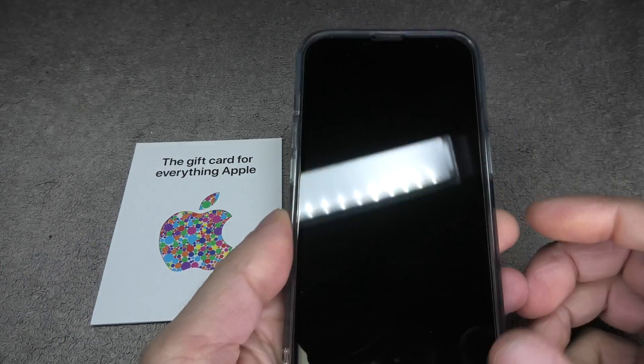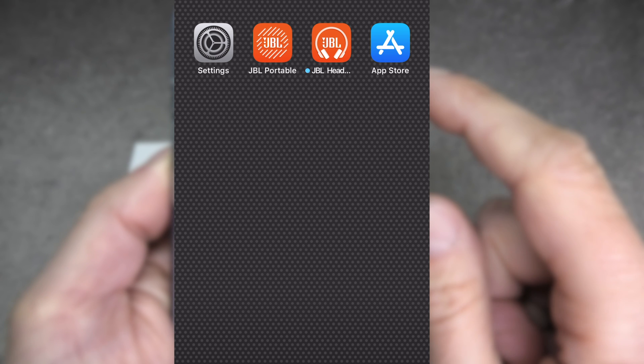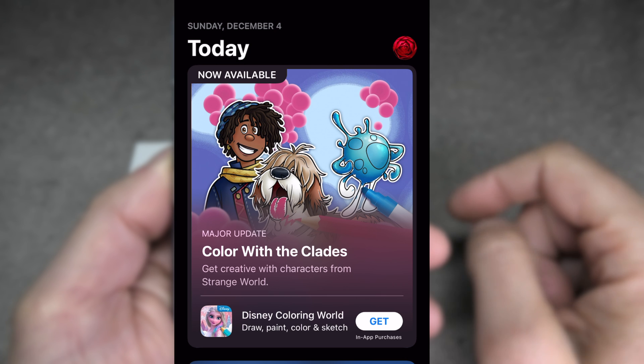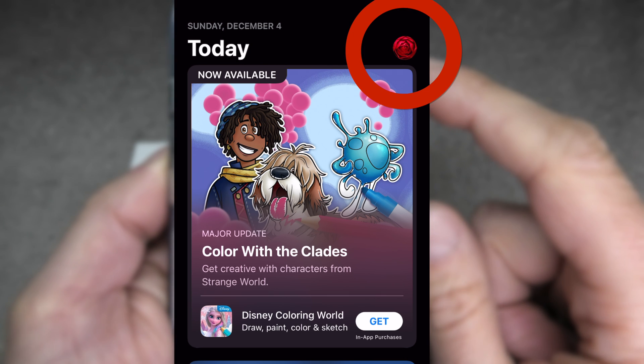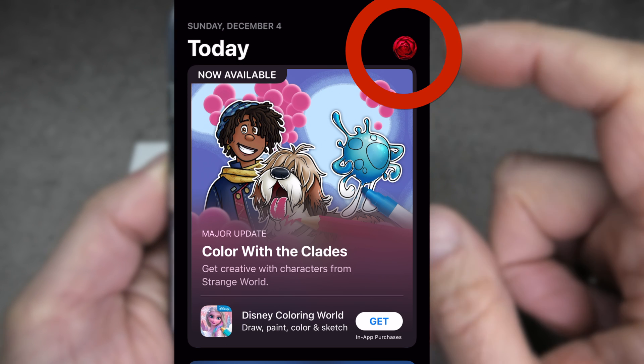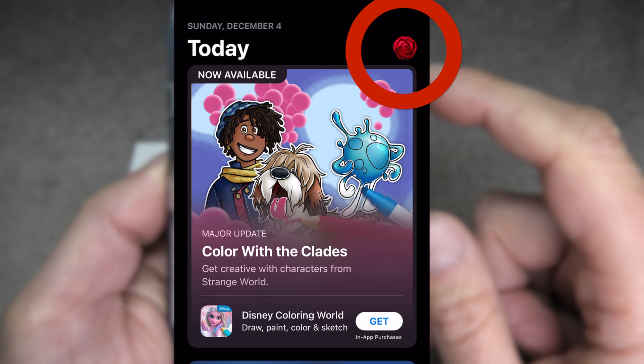The first thing we have to do is to go to the App Store on our iPhone. We're going to open that up and then in the upper right corner we find the picture of our account, or in case we are currently not signed in, it's going to ask us to do that. So let's click on our icon in the upper right corner.